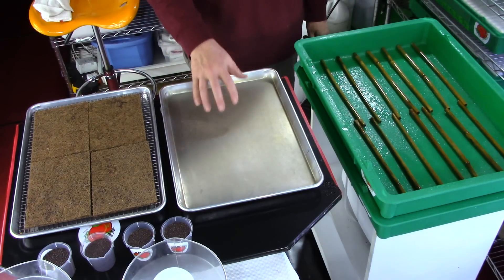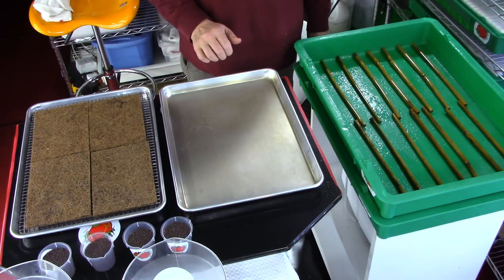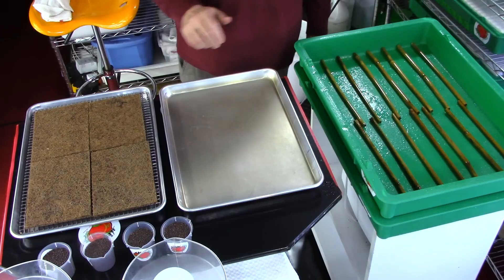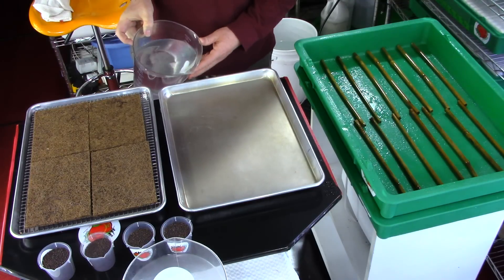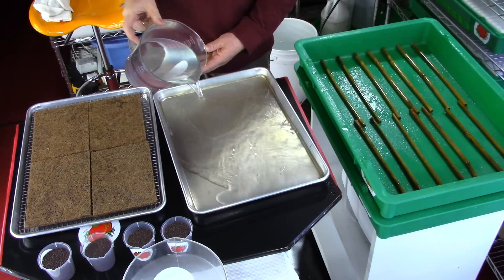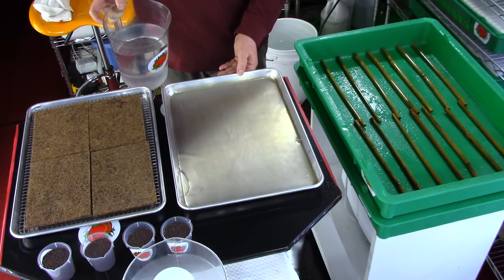Next we are going to fill up our soaking pan with water that we have pH'd to 6.0 to 6.5 — that variance works fine. We have freshly filtered water. We have two filtering systems: the Pelican whole house water system and we still use our DIY watering system. We are putting about a quarter inch of water in the tray.